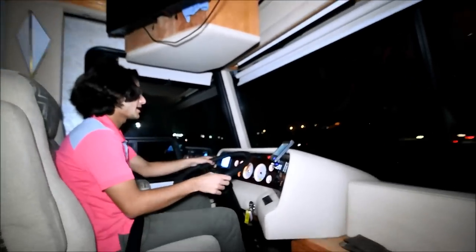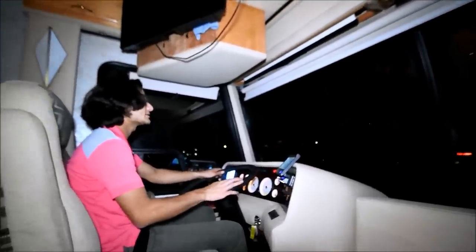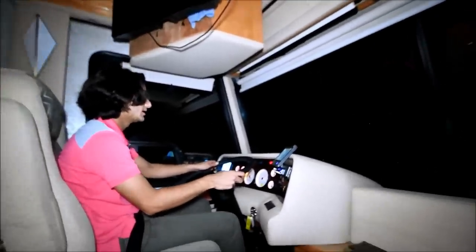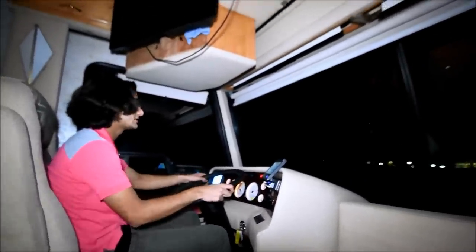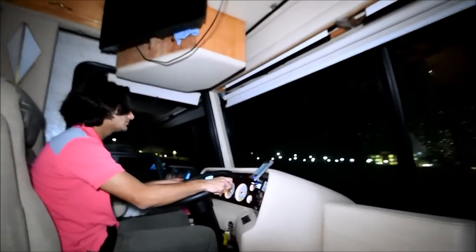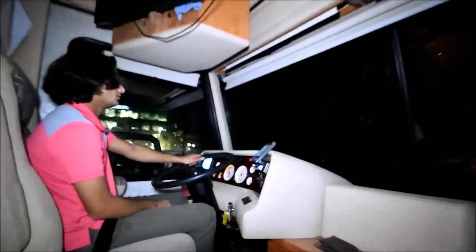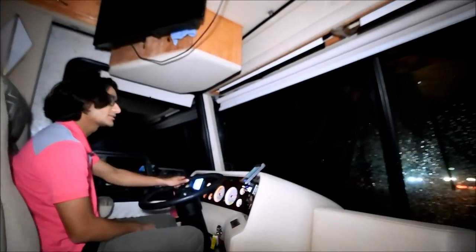We're getting on the highway now. The first thing I've noticed while driving it — about a mile and a half to the highway — is the driving perspective is actually really nice. I get a really good perspective of the road, like an eagle-eye perspective because of the dash. This definitely feels like a 350 Cummins, not a 300 ISC — it's definitely a 350 with plenty of power. We're driving about 67 miles an hour. Cruise control works great — I just set it. The chassis feels very nice, it's very easy to keep it in the lane, and the steering is nice.